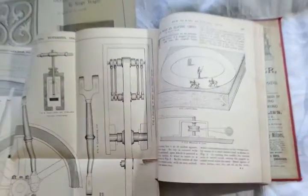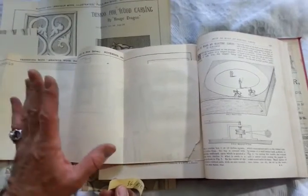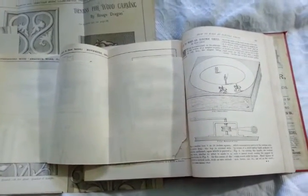So there we are — a Victorian sort of boys' book with adverts at the back, how to make lots of things, lots of folding diagrams, a bit distressed but fascinating stuff. 1890, off you go. By the way, copies found on the internet are priced at £60 and £85 — my starting price is less than that. Bye!